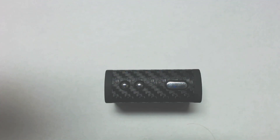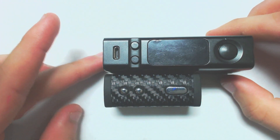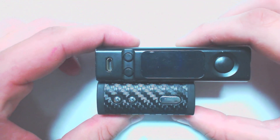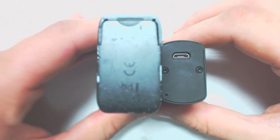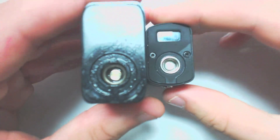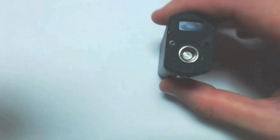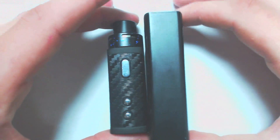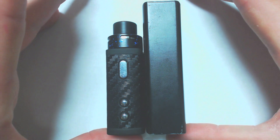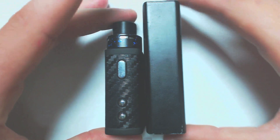I'm going to do some size comparisons just to show you how really small this thing is, because I was really surprised when I first got it. Here it is next to a VTC Mini — the VTC Mini is already a really small single 18650 device — but as you can tell the Mini Volt is a lot smaller. Here it is with a super low-profile RDA on it and it is still way smaller than the VTC.